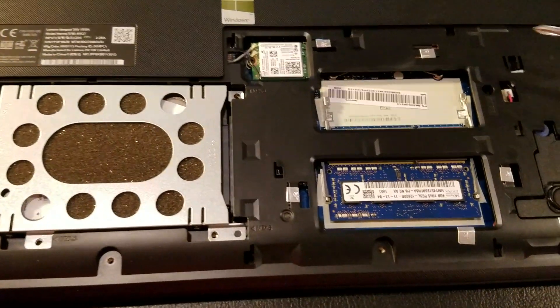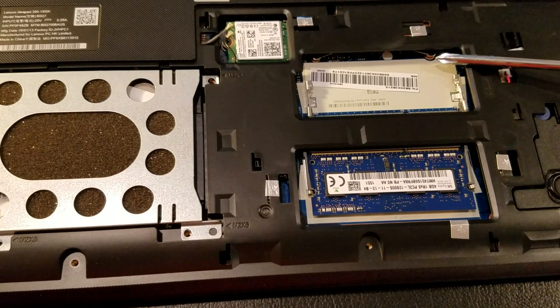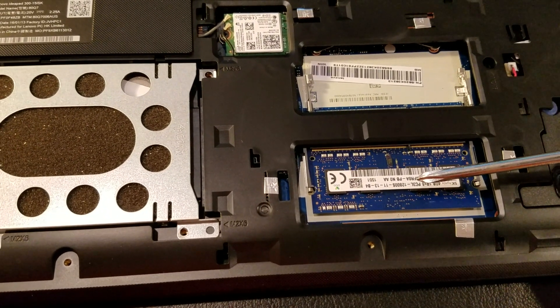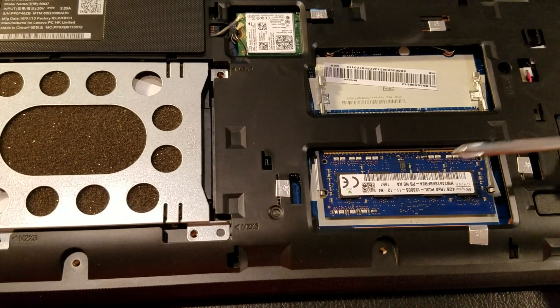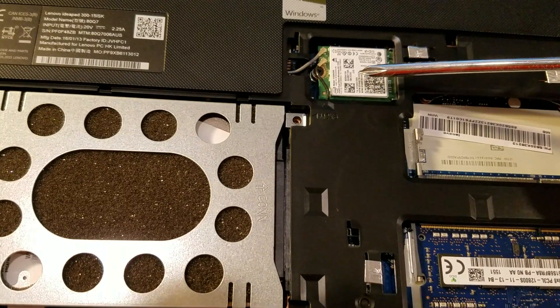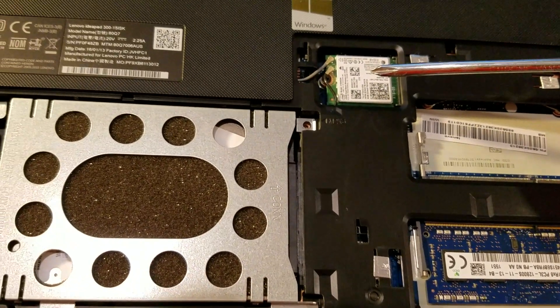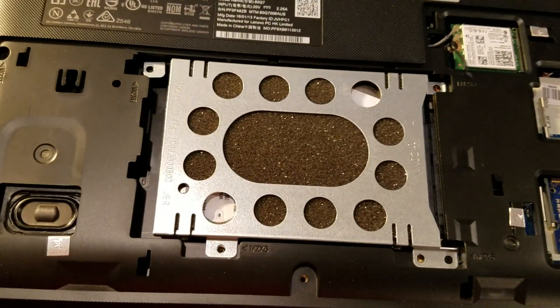You'll have an extra slot for DDR3 low voltage, so make sure when you upgrade this you get the low voltage 1.35V. It does come with a nice dual-band wireless AC 3165 from Intel.